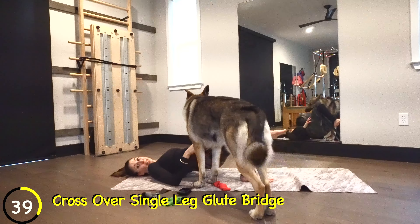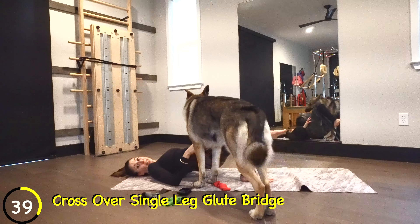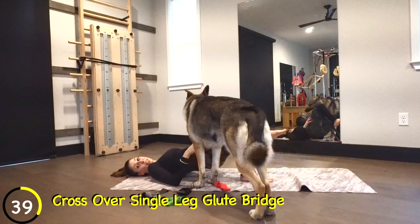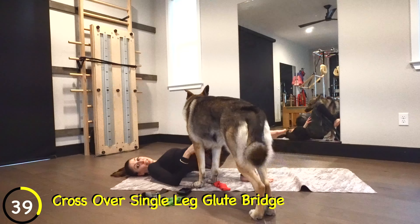Eight, seven — butts on fire — six, five, four, three, two, and release. Oh my goodness, that is a burner! It hurts just to straighten it out. All right, now we're going to switch sides — arch of the right foot, thigh of the left leg.